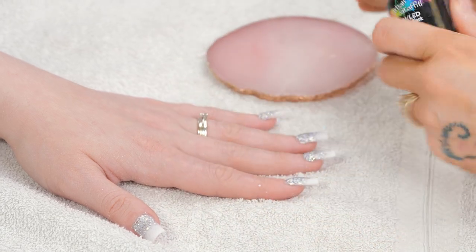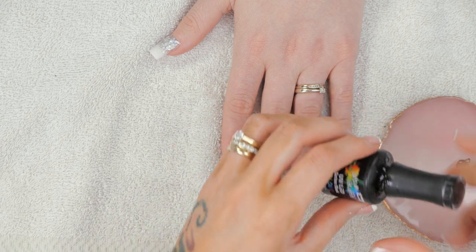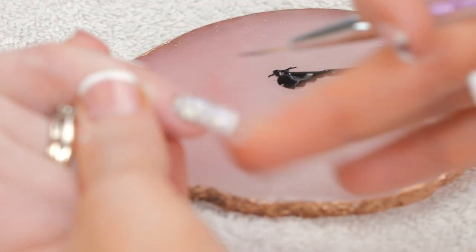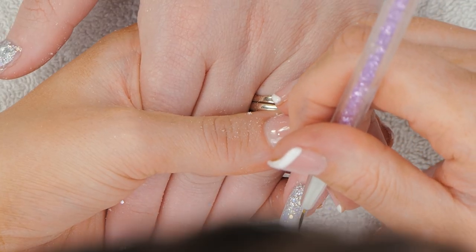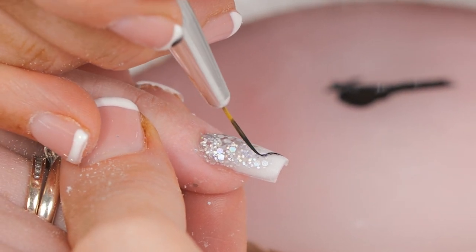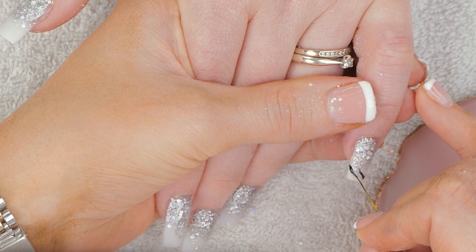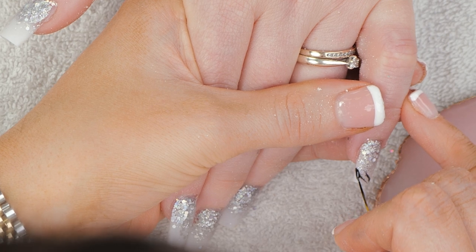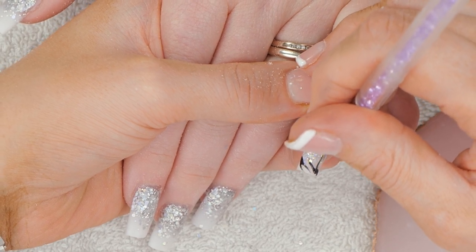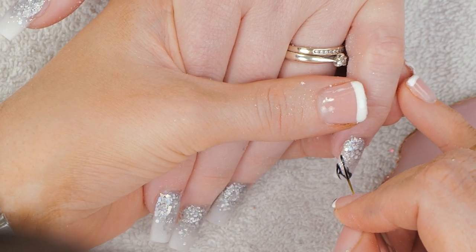We're gonna use Serious Black and we're gonna paint some zebra stripes on the ends of the white tips. Load up your brush — just a fine detailing brush — and we're just gonna do some irregular stripes either side. I like to do them diagonally; I think it's easier and looks better. You don't want them perfect — you want them to look like zebra stripes. We're just gonna do them halfway up each nail.